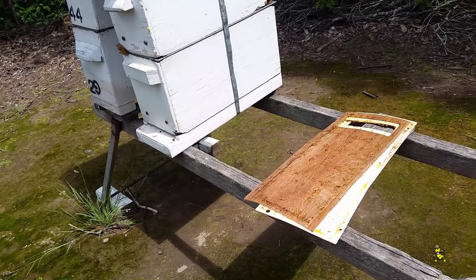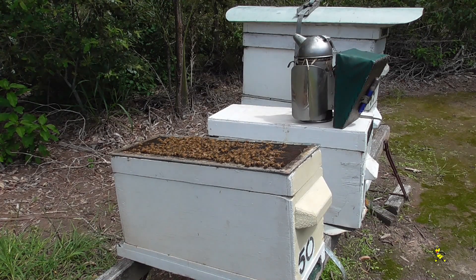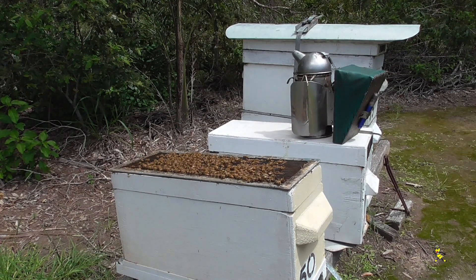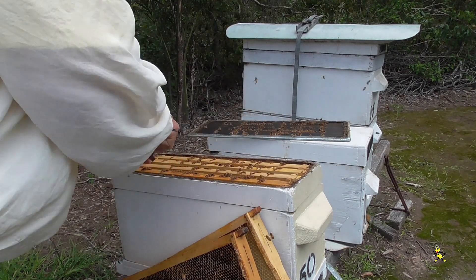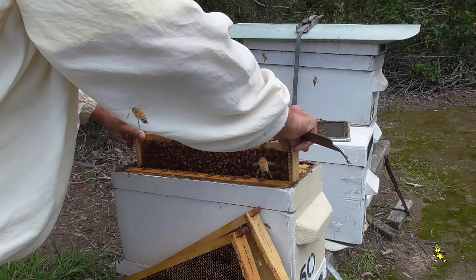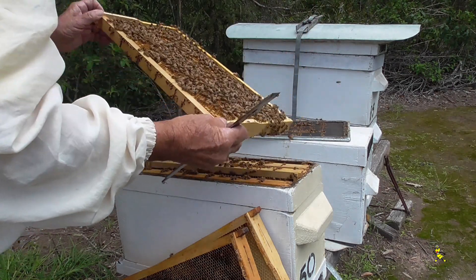These are some of the brood rearing mats that are ready to be put on. I'll be putting them on all the nucs and all the honey production hives in the next week or so. This particular nuc I'll be able to take some brood out of and put it into the other hive. Just looking for the queen.